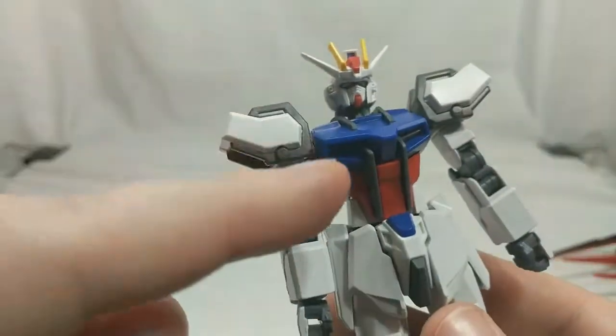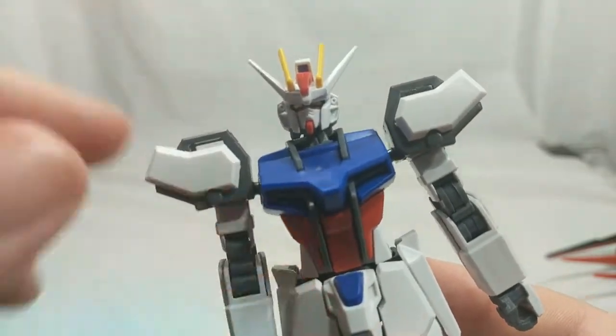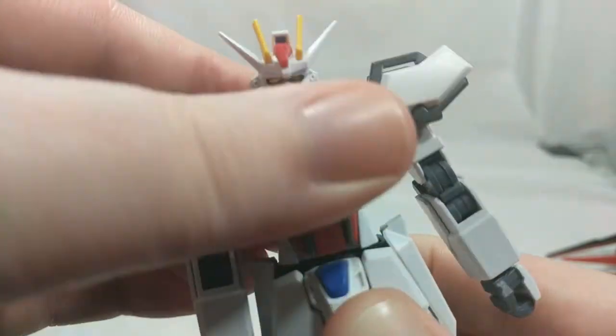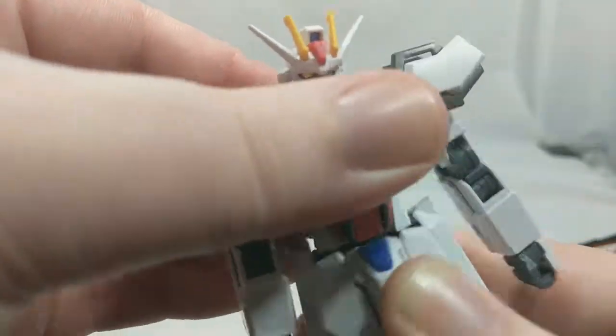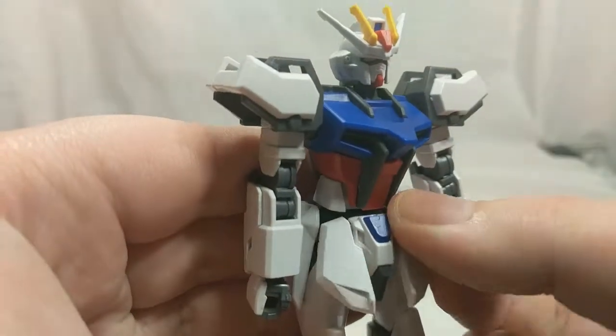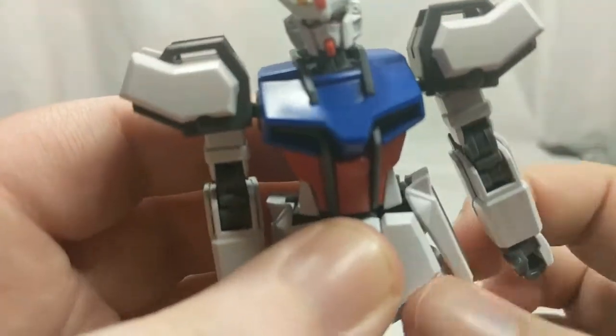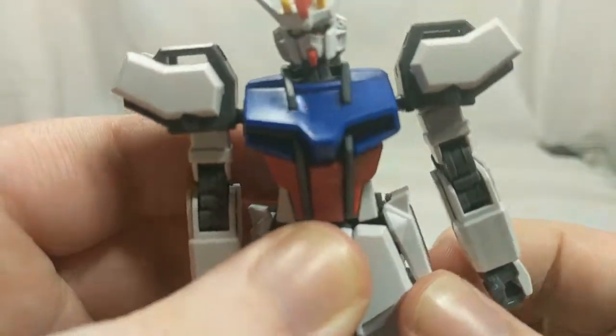There are two ball joints in the torso — one in the upper torso and one in the lower torso — so there's some back and forth movement, side to side, and swivel, but you're not going to get all the way around. The front skirts are all one piece, up and down. Side skirts are on a swivel hinge, in and out, and swivel just a little bit. Back skirts aren't going anywhere.